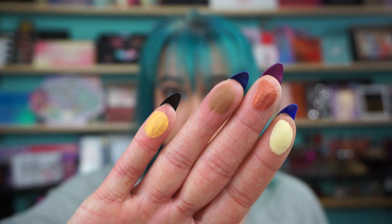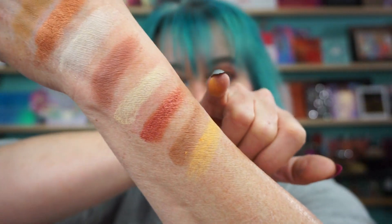Then we have Butter, Baked, Slice of Cake, and Lemon Slice. Yellow — you can always make it more vibrant with a white base. Or if you have a yellow yellow, you can always brighten it up.